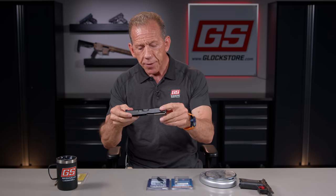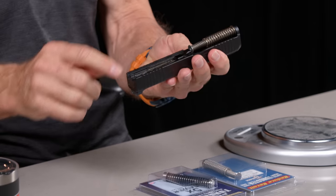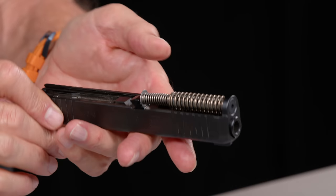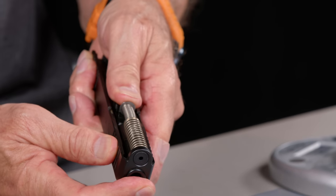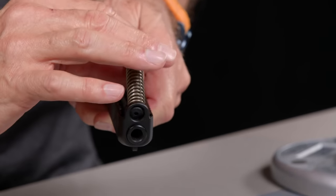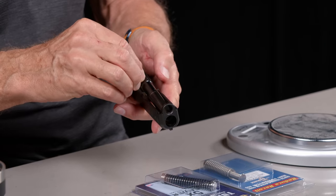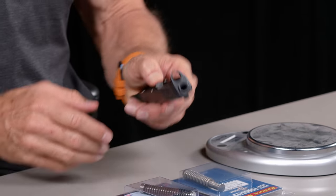Now there's the upper and the lower. The upper consists of the barrel, the sights, and inside is the guide rod, the striker or firing pin, and the safety plunger — which actually prevents the firing pin from going forward unless you're pulling the trigger. That's one of the good safeties Glock has built in. The guide rod comes out simply: push forward and depress the spring a little with your thumb, lift it out, and there it comes. The barrel can also come out, but for this demonstration we don't need to remove it.